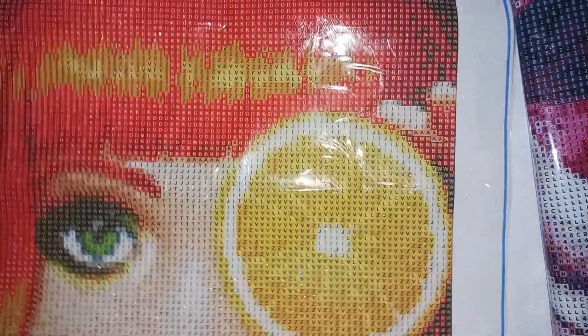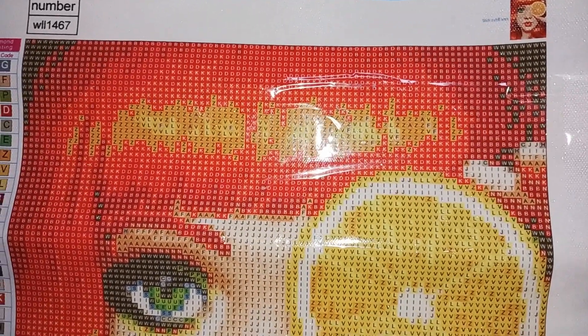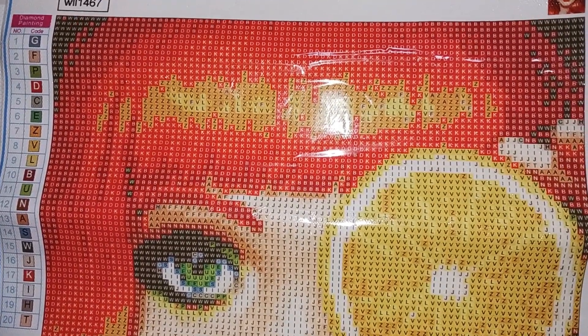Let's start with the diamond paintings first. I got some different ones other than just straight Disney paintings because I am also decorating my living room. I'm not one to make a bunch of diamond paintings and tuck them away — I want to display my crafts. I want to see my work displayed in my house. Some people like portfolios, but I just like to display it on my walls and look at it every single day. So the first one is called Orange Girl.